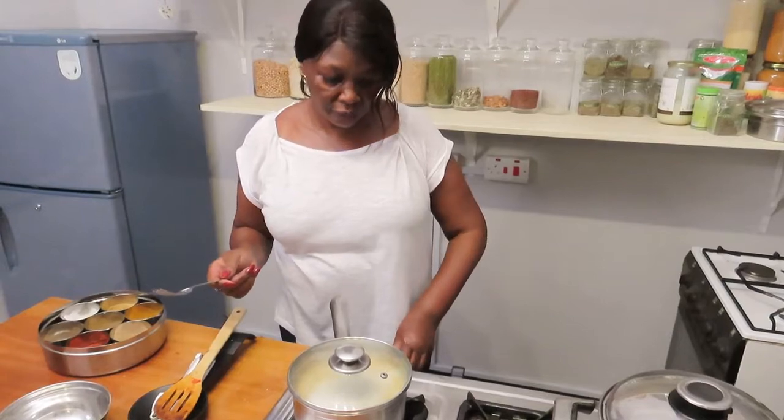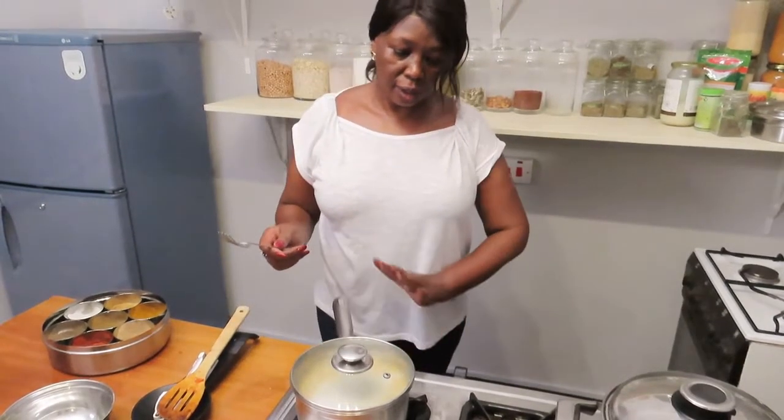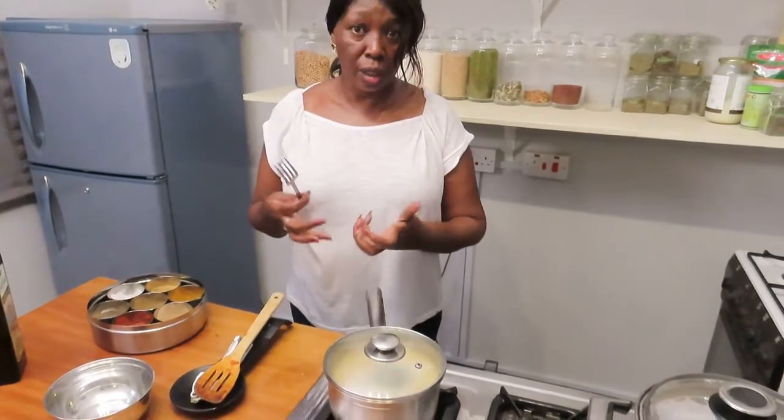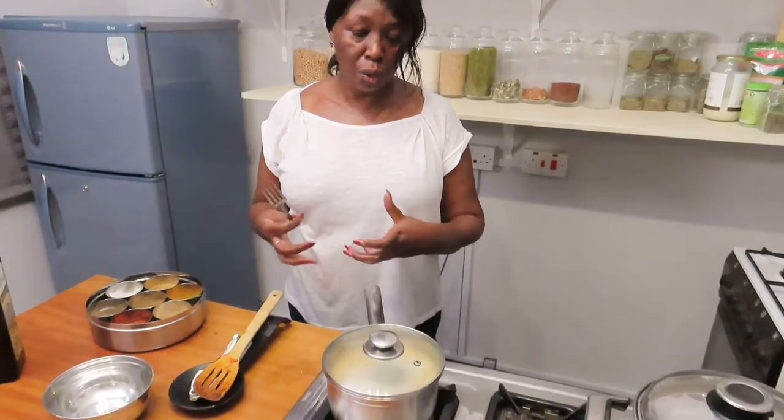Turn off the heat and leave it to cook in that hot water. It will suck in all the hot water.